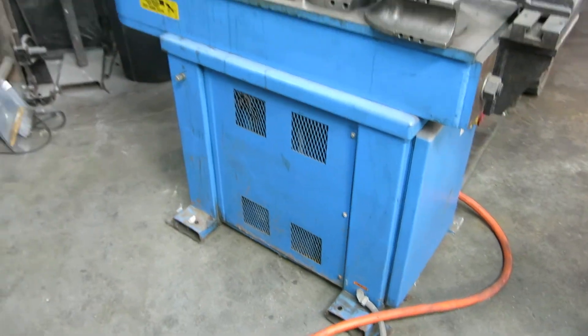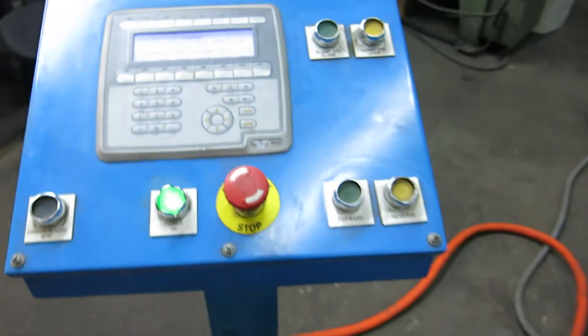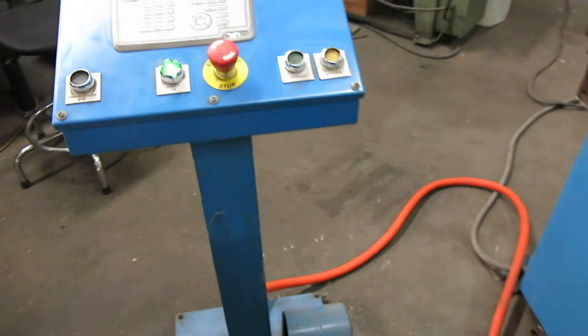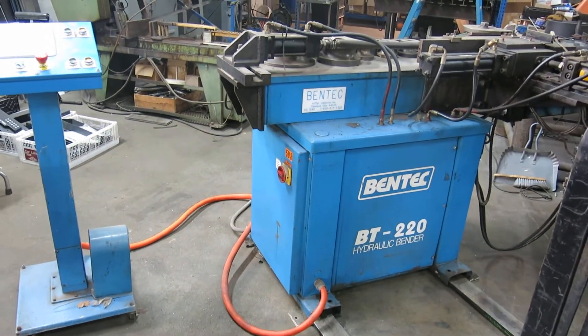Never ran it without actual piping. There you have it. Check this machine out and more at MullinMachinery.com — that's M-U-L-L-I-N Machinery dot com.